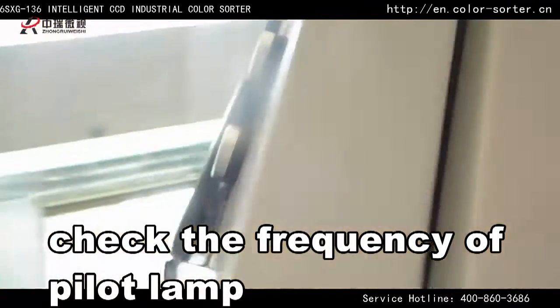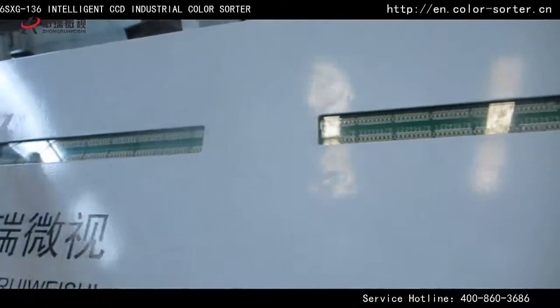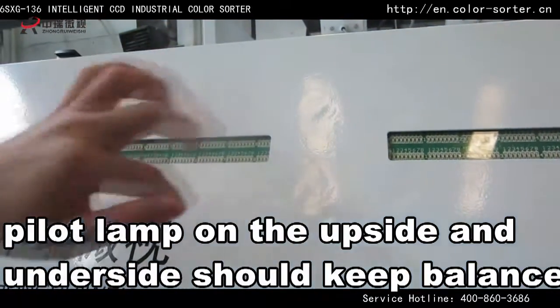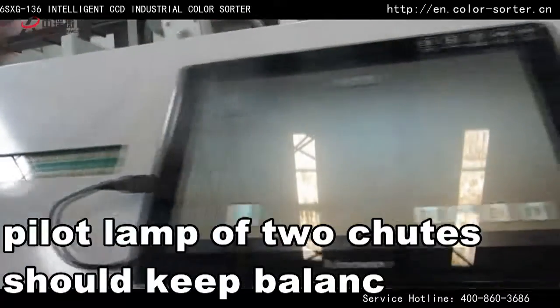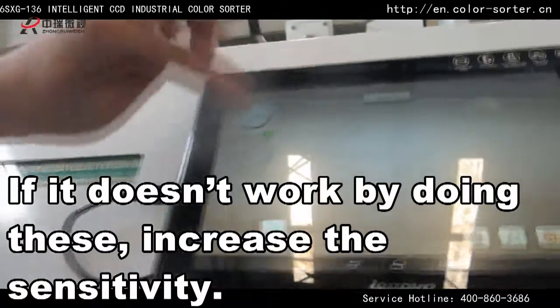Check the frequency of the pilot lamp. The pilot lamp on the up side and under side should keep balance. The pilot lamp of two tubes should keep balance. If it doesn't work by doing this, increase the sensitivity.